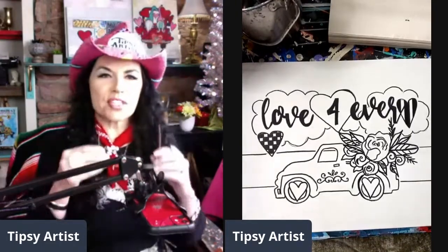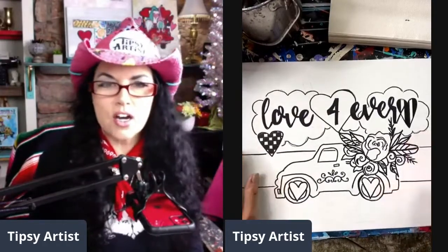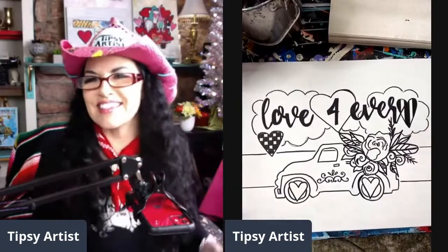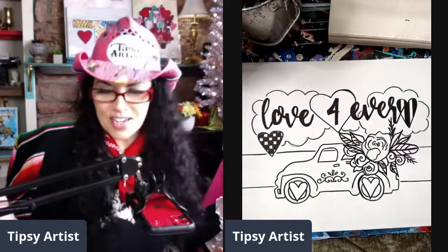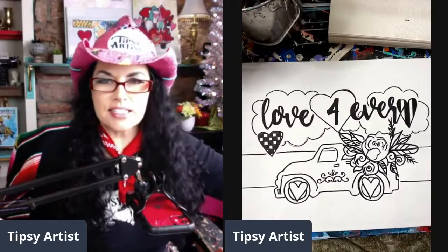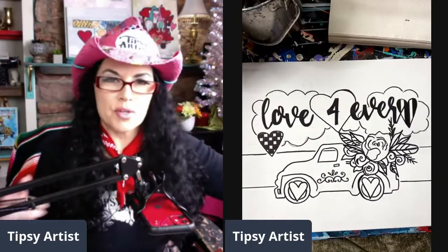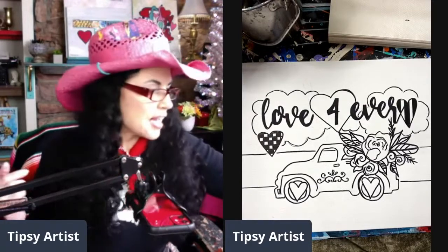Let me put on my little peepers here and get this going. I've got all the line work done. We have our paint nearby, our brushes, water, paint plates. The paint kit has everything you need - tipsyartist.com if you want to paint this with me. We keep the recording up forever so you can always come back and watch this again.